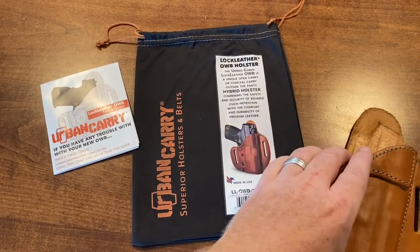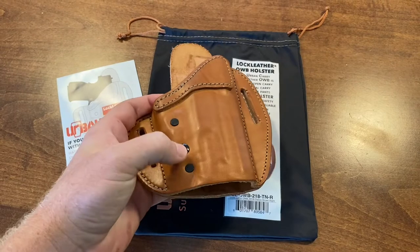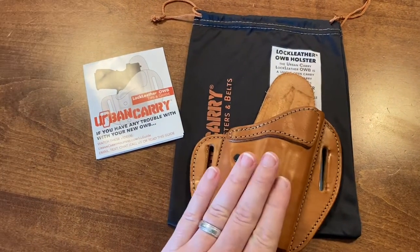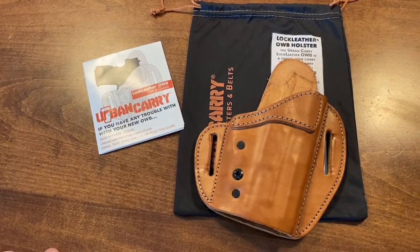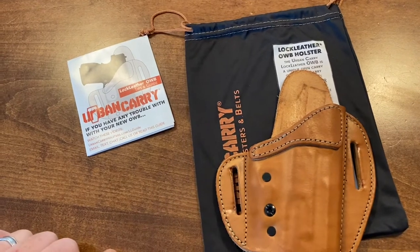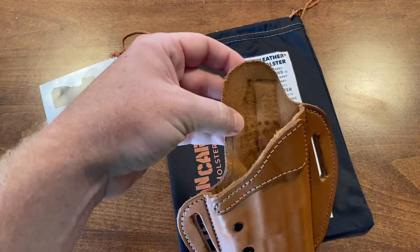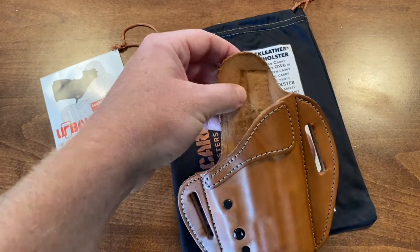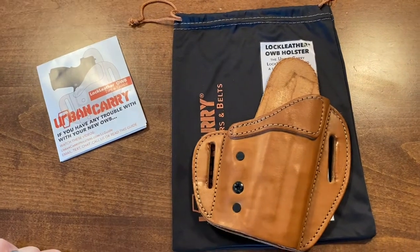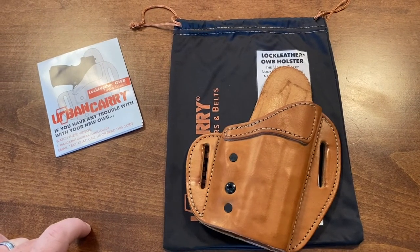This is the leather holster — it's got a retention screw here. I've been looking for an outside-the-waistband holster that I can halfway conceal pretty decently, as I'm not a fan of inside the waistband. This is about as close as I've gotten. I've tried a lot of different holsters, and for the comfort with this right here — between my body and the gun, even without an undershirt — and how close it forms to my body, I'm pretty impressed with this Urban Carry.